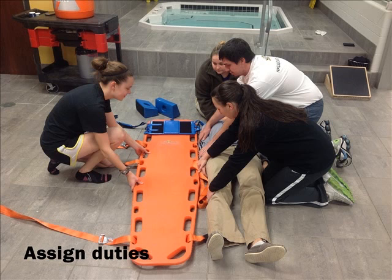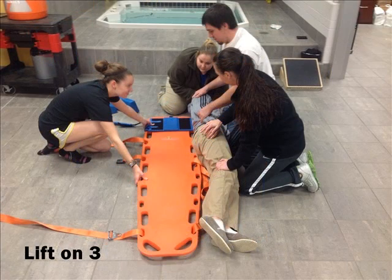An often overlooked but important task is assigning the duties of the team: one person at the shoulders, one person at the hip, and sometimes one person at the feet, while another person remains at the spine board and head. It is important to lift the body in unison so as not to twist the body. The person at the head will count to three, and you lift the body up on its side, keeping sure to stabilize the head.